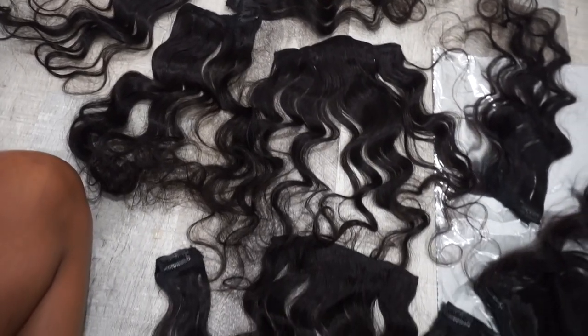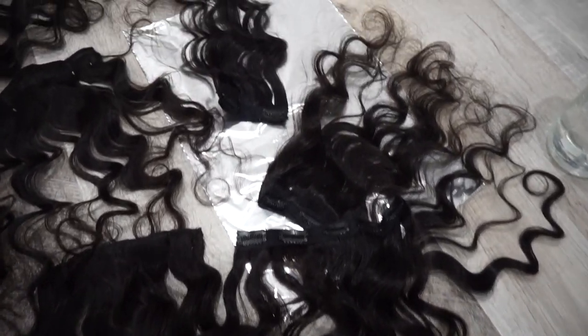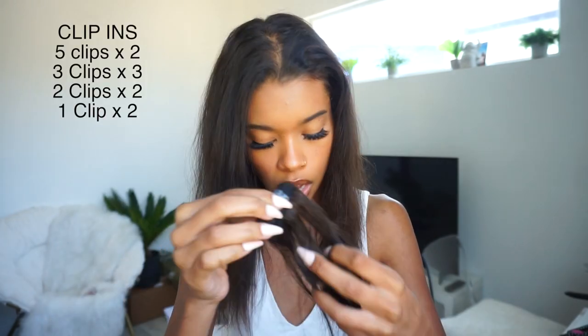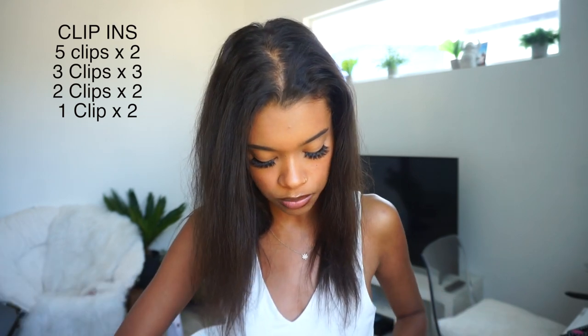On the back of the pamphlet it lists recommended products for caring for the hair in a whole chart. Out of all the hair companies I've ever worked with, this is the most informative and detail-oriented — they really took their time. Alright, so these are body wave clip-ins, they are 18 inches, giving a pretty decent length. The set comes with nine pieces, which is really good — you usually only get about seven. You get two five-clip, three three-clip, two two-clip, and two one-clip pieces.